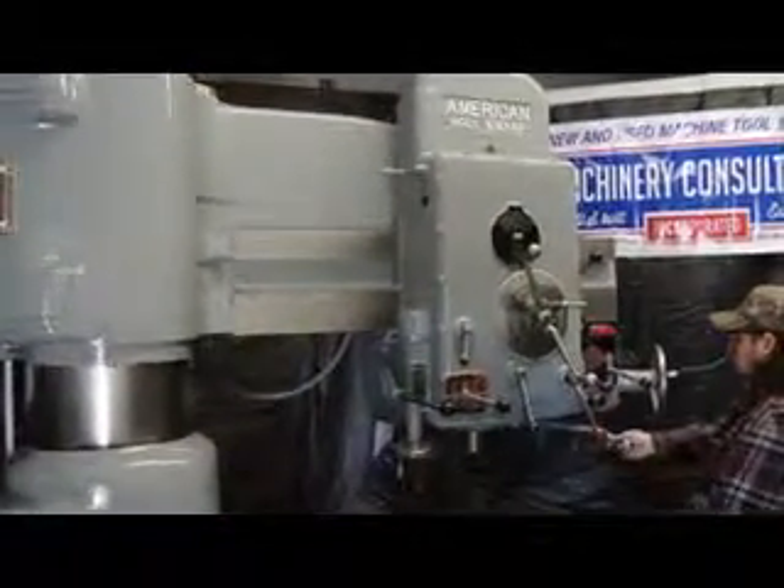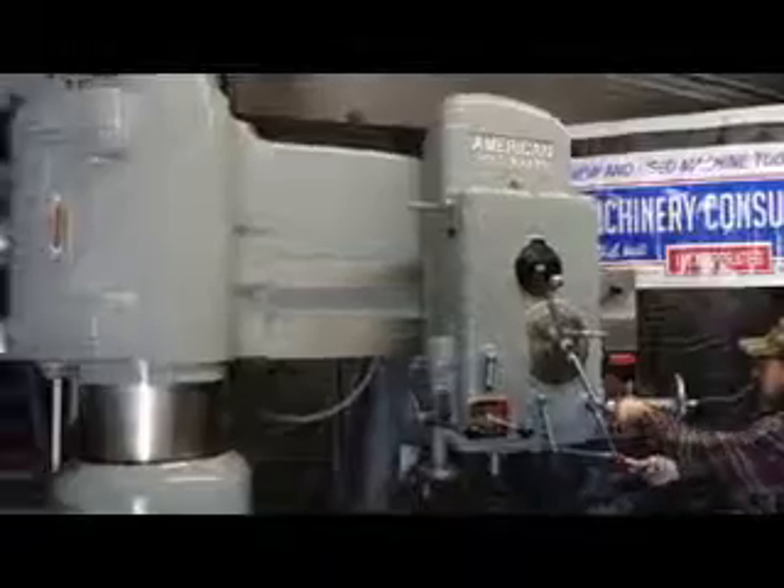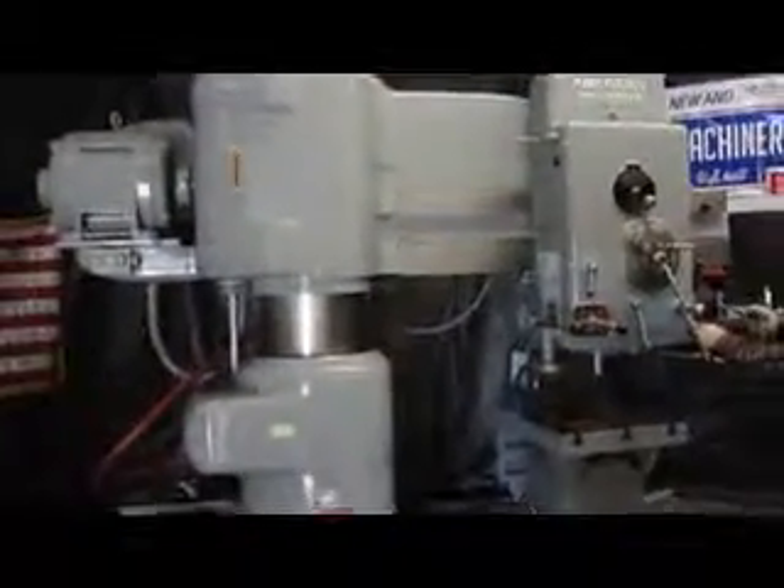Power rapid traverse on the head, manually operated on the head. We also have power elevation, power clamping, coolant, and a heavy pattern T-slotted box table.